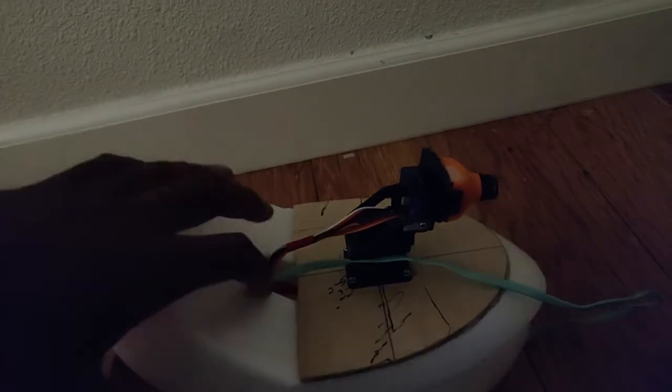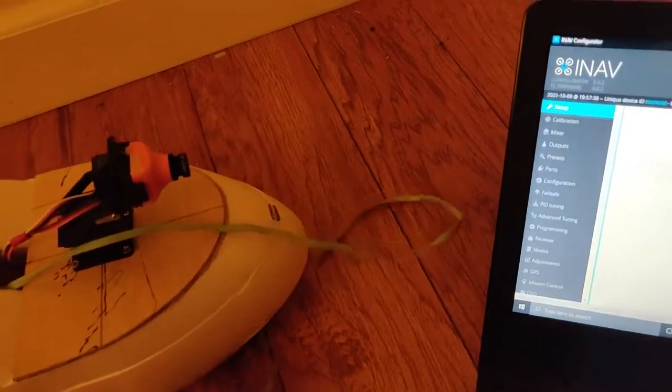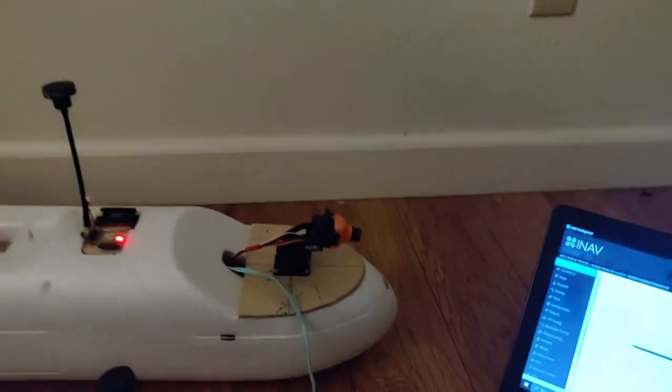Everything on the inside right now is pretty sparse — I can't really show you much, but that's kind of what it looks like. It's really light right now; when you put the battery inside it gets a bit heavier. Let me put this on so you can see that the gimbal works and everything works perfectly.